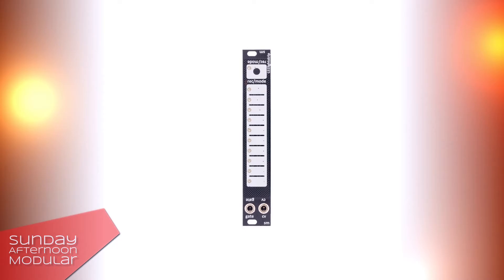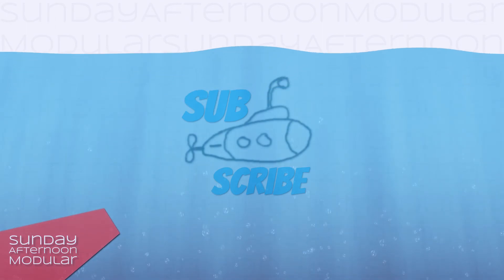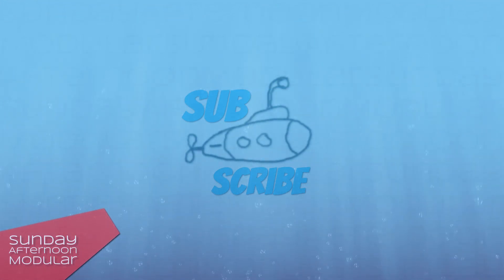All right, that was it for the Sound Machine's LS-1 Light Strip. A simple yet useful small module that brings a lot of fun. As always, if you like what I'm doing, leave me a like and subscribe to the channel for more videos to come. See you next time.